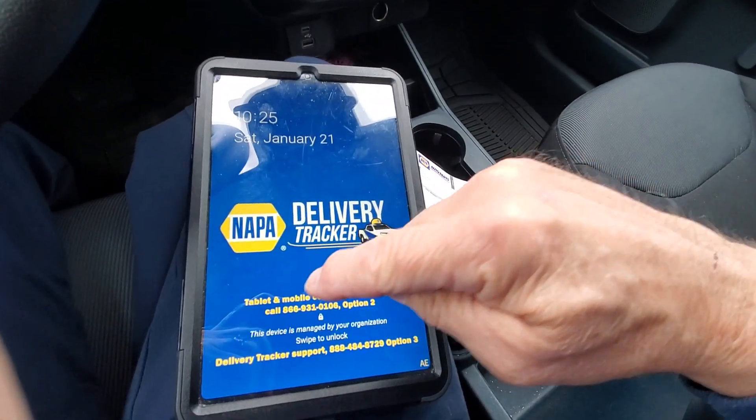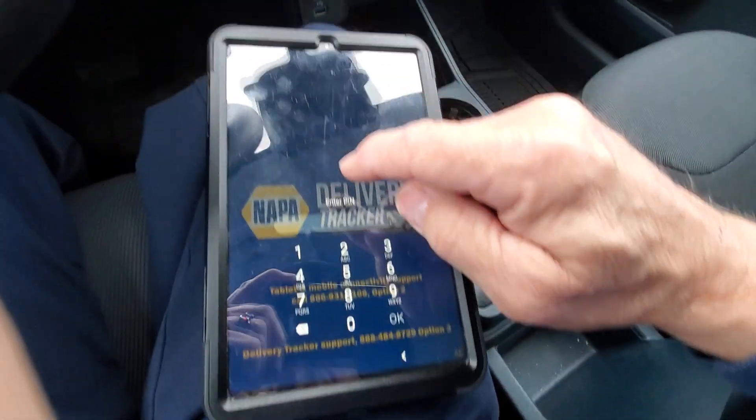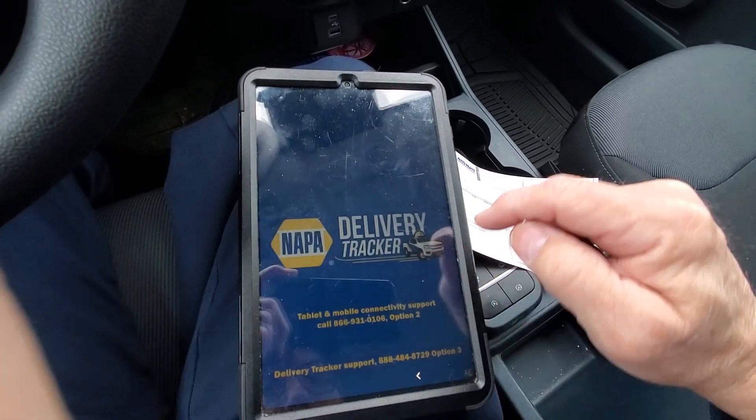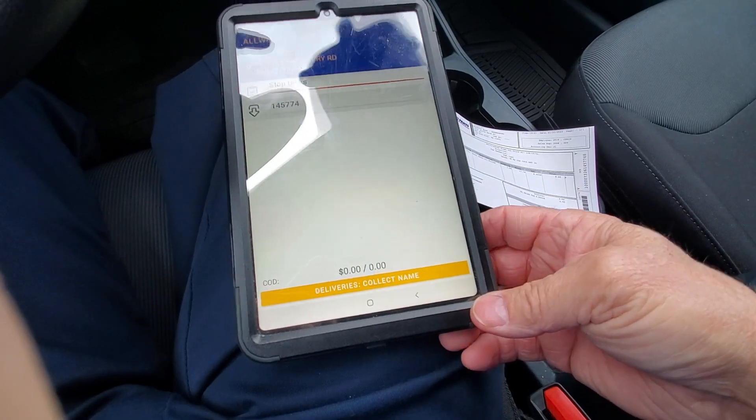Turn them on, slide your finger up, put your store number in, and see down in the corner — it'll say deliveries collect name.